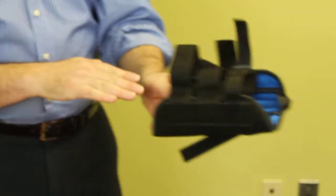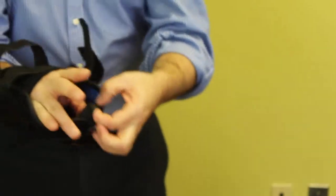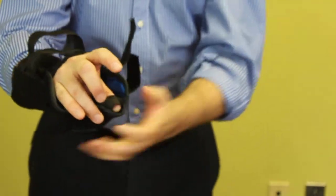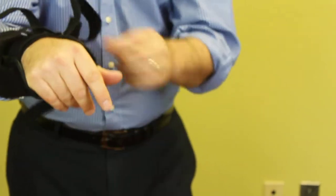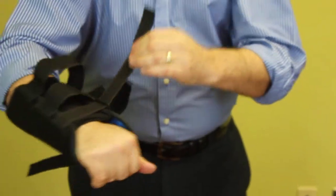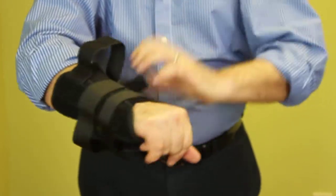All you need to do is slide your hand through the device, and you will have a little strap here that you would slide your thumb into. Once it's on and set, then you would just take the Velcro straps and just tighten them around your wrist, like this.